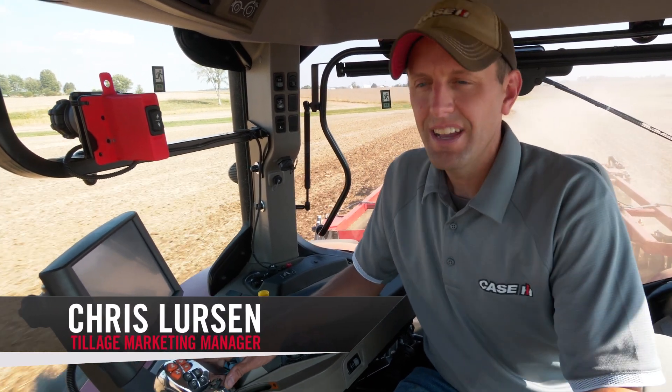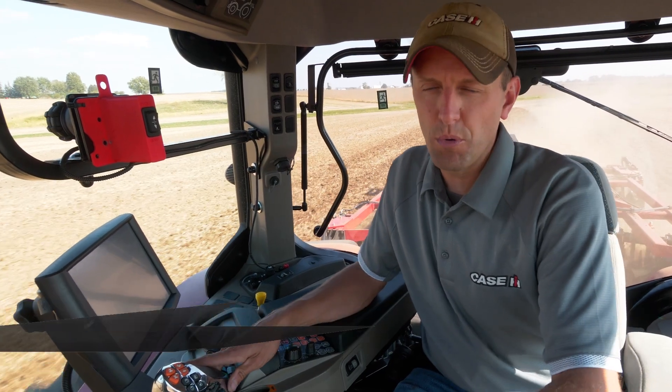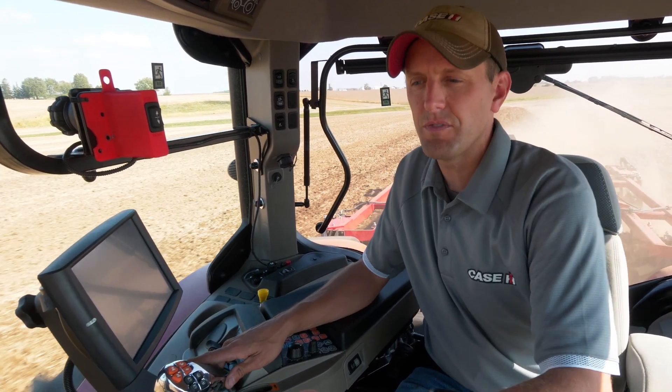Hi everyone. Chris Lurson, the Tillage Marketing Manager with Case IH here, and we're doing some soybeans double crop with a 15-foot VT-Flex 435.